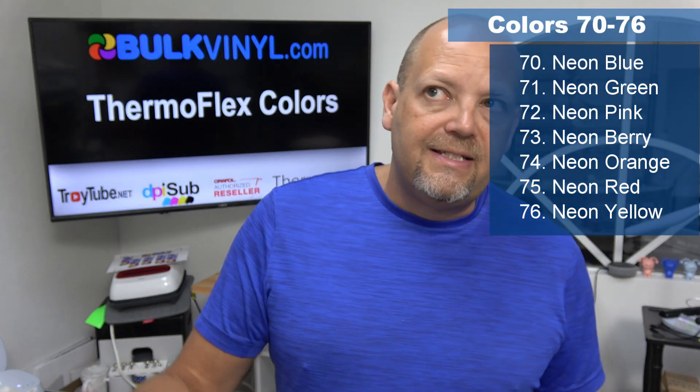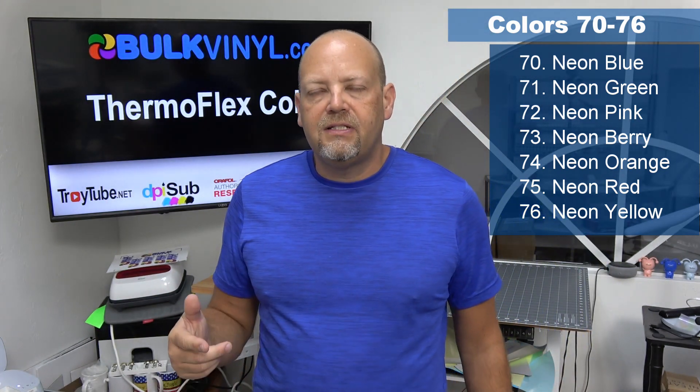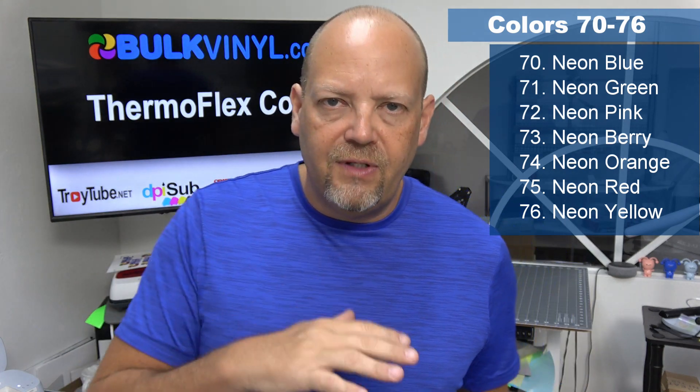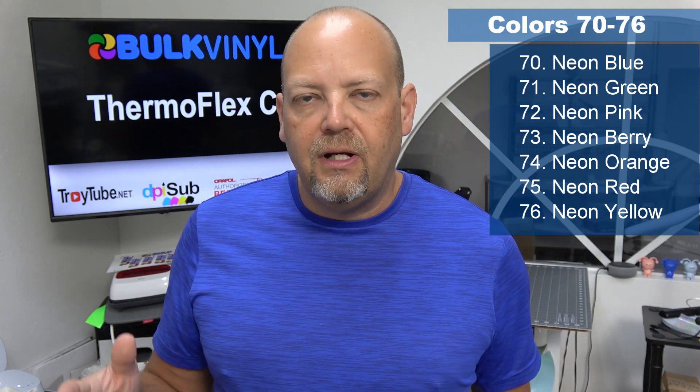All right, there you have the neons — 76 colors reviewed of Thermoflex Plus, comparing those to Oracle 651 colors, just so you have an idea of how the colors compare. Some of them have unique colors with no match, and some of them were almost exact matches.